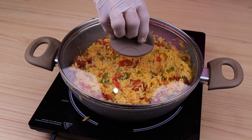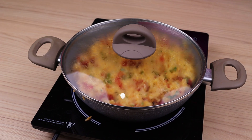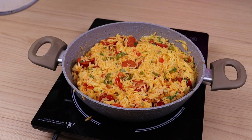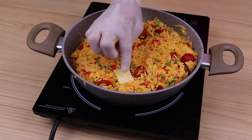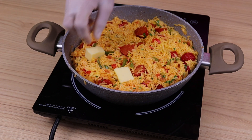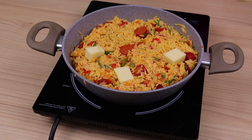I will cover again and let the rice cook over low heat for 15 minutes. After 15 minutes, I'm going to uncover it and mix it up a little bit. Now I will add the cubes of castino cheese which I had reserved.